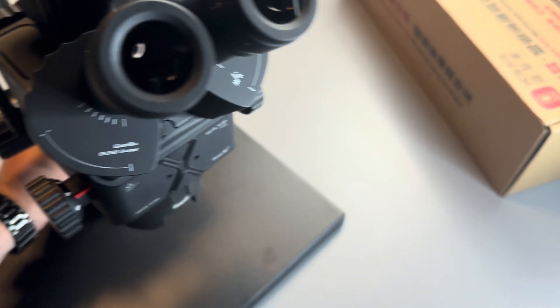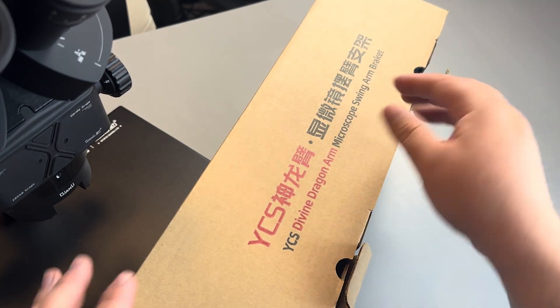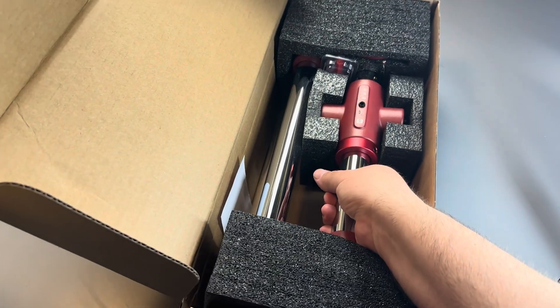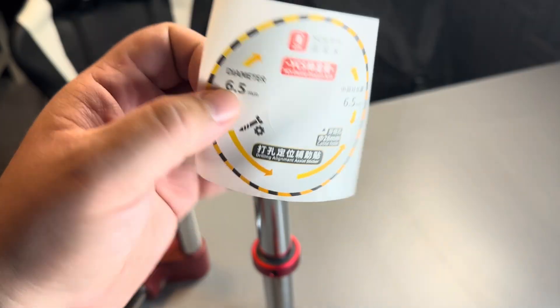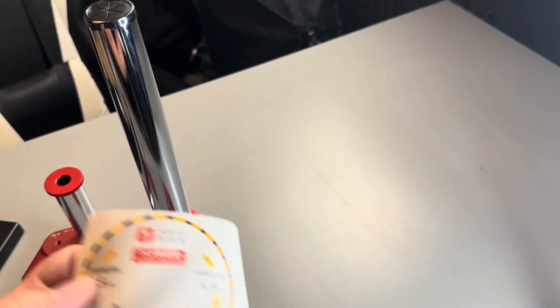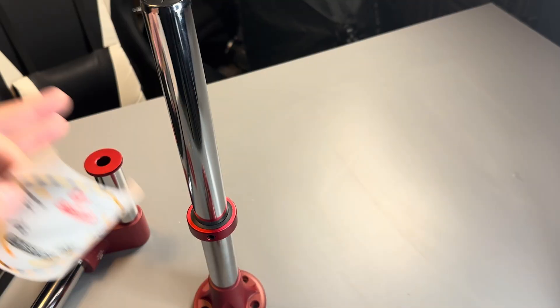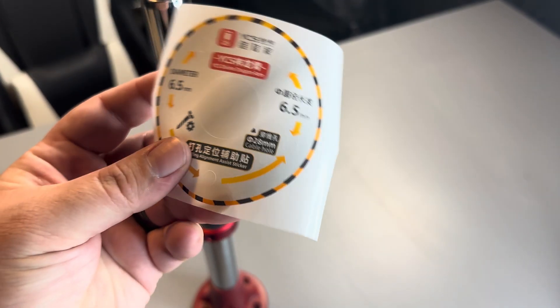So let's set this aside for one second and take a look at this box. In here we've got something that's going to take this to the next level, and that's this arm extension. Let's pull it out and take a look at it. Now this sticker becomes really important, and a big decision has to be made because using something like this requires you to put permanent holes in the table that you're going to be using. You also want to make sure that you get the measurement right for the distance that the arm can swing so that it lines up with where you want to sit. I'm going to take a minute to figure that out, and then we're going to drill some holes.